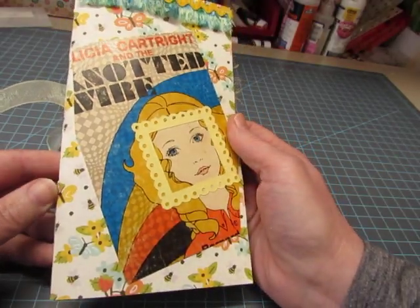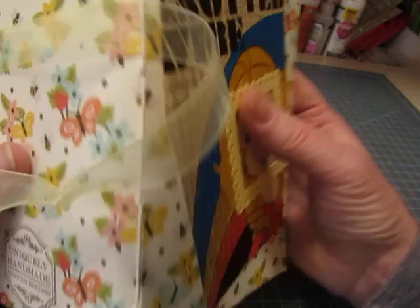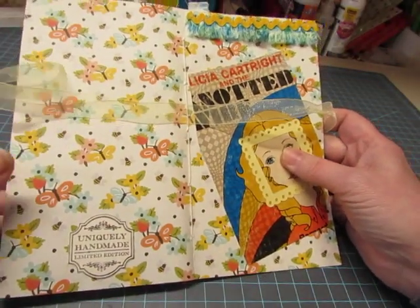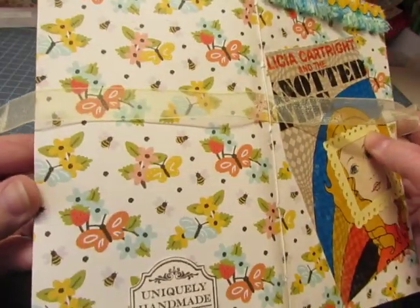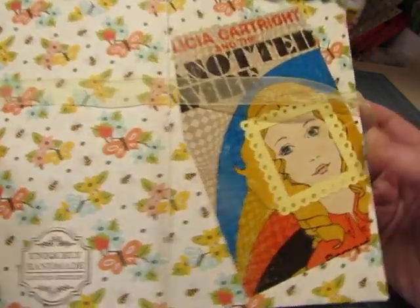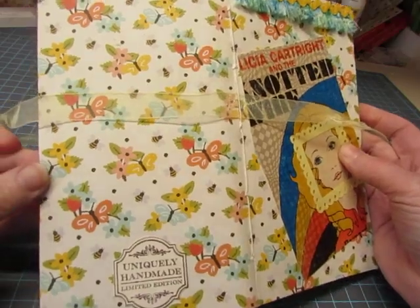So they were Christian books for young people. This paper was not part of that Prima collection. This was from Recollections, and it's called Farmer's Market. I love those colors and butterflies, and I just thought the design went really well with this picture and kind of reminded me of the early 70s.